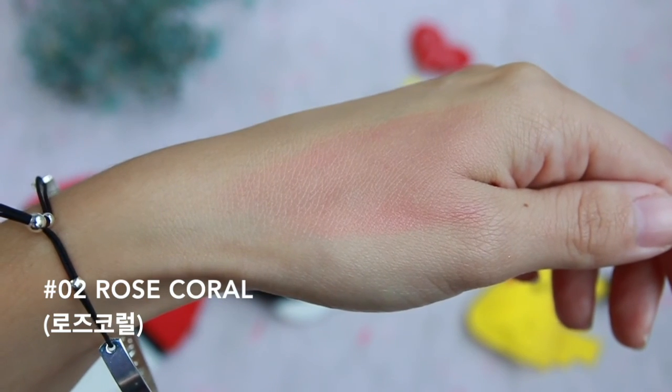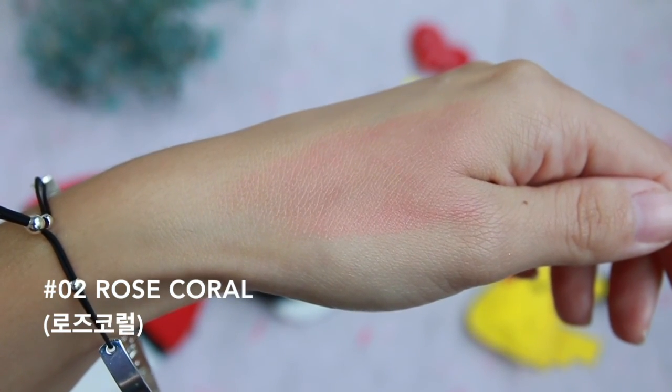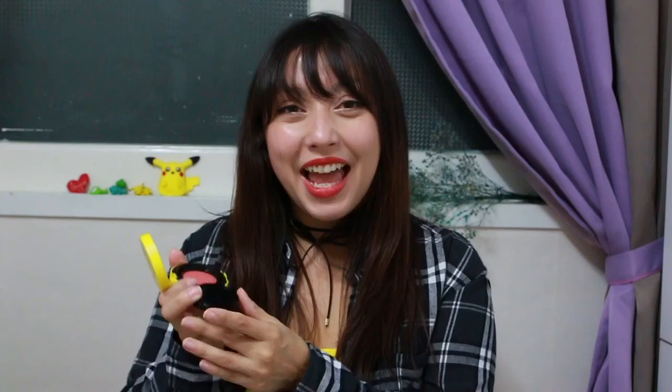It applies very easily and one of the things I really like is the smell — it smells like a fruity candy strawberry kind of thing. I know a lot of people don't like their cosmetics to smell like stuff, but it's really really good and it's a great selling point for me. If you don't like those smells though, it goes away after a few minutes so it doesn't really linger on the skin.